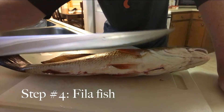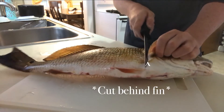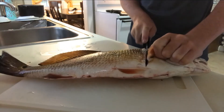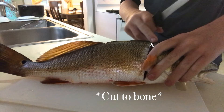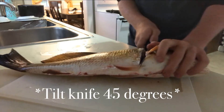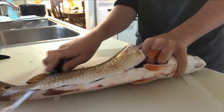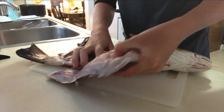To fillet the fish, just get yourself a fillet knife and this is how you do it. Start behind the fin. Cut down till you feel the bone, right here. On top right here. Then tilt your knife to about 45 degrees and just start cutting down. Cut all the way to the tail. Just flip it up. Should look something like this.